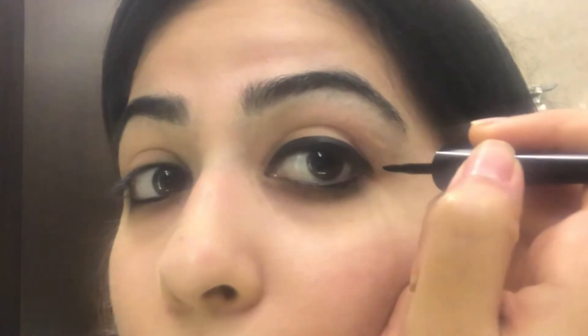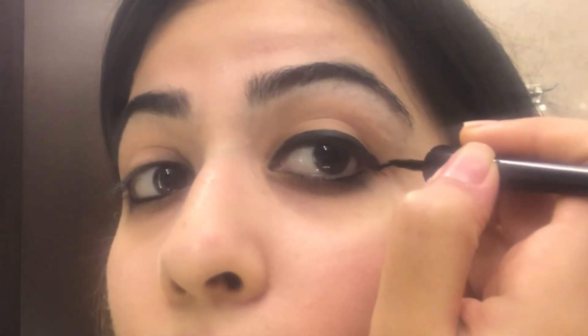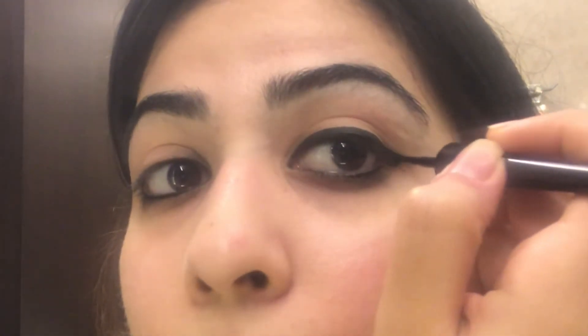Now if you want to make a wing with this, once you've completed your liner, just start from there as well, create a line, and take the middle of the line that you have created and just join it. Fill it up and that creates your wing.